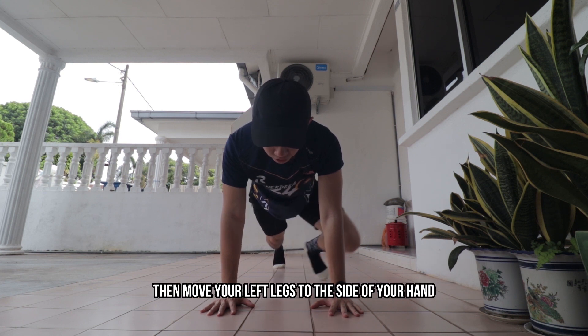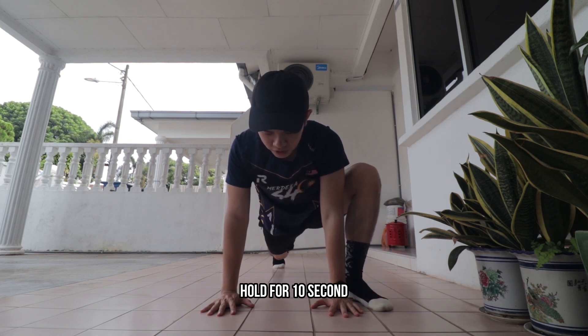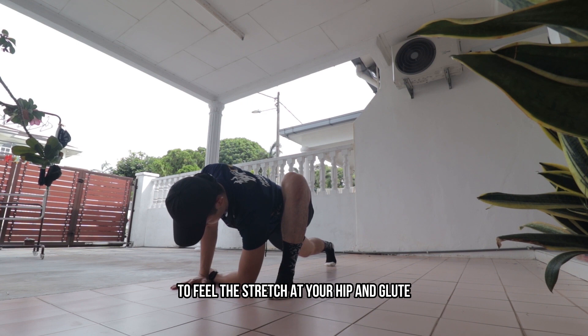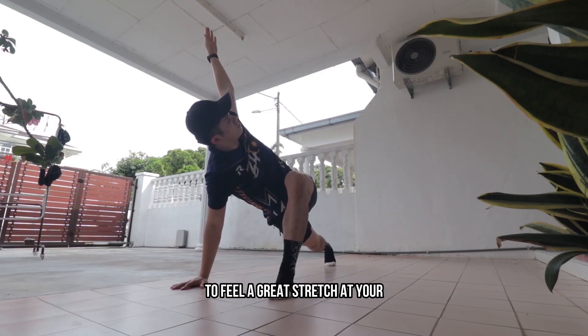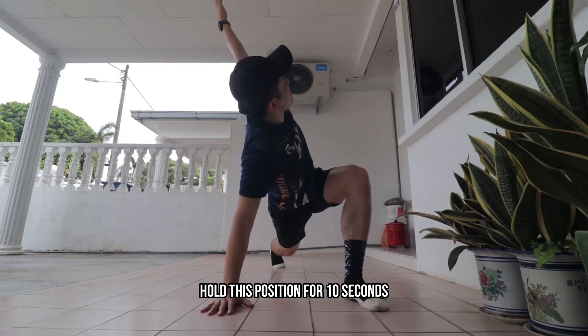The fourth movement is the world's greatest stretch. Start in a plank position, then move your left leg to the side of your hand. Hold this position for 10 seconds, then drop your left elbow to the ground and hold for another 10 seconds, feeling the stretch in your hip and glute. Finally, bring your elbow off the ground and rotate your arm toward the ceiling to open up the chest, feeling a great stretch in your hip, back, and glute.